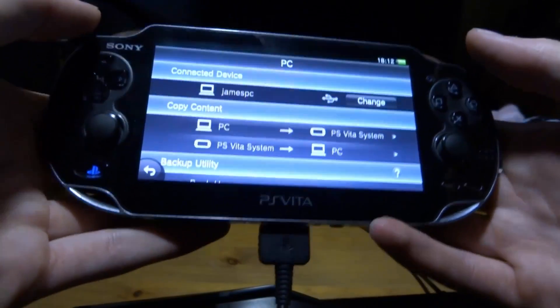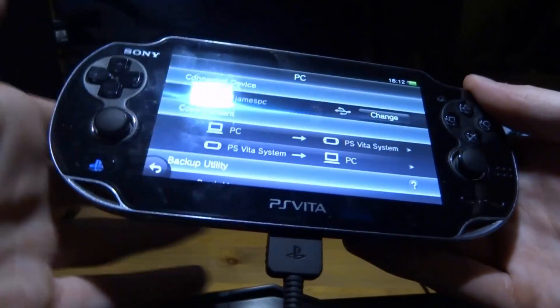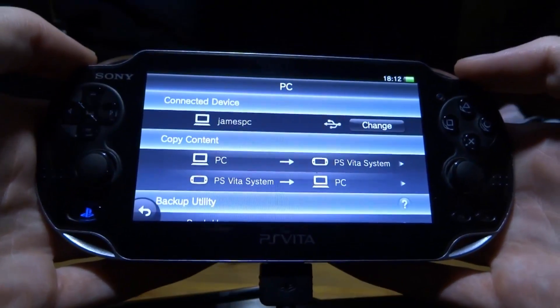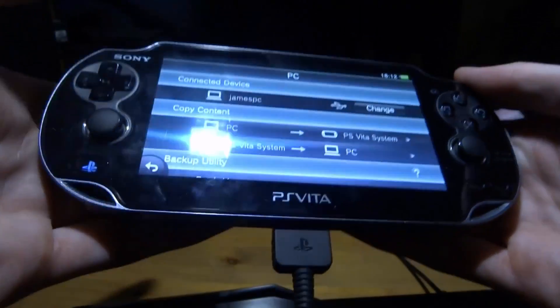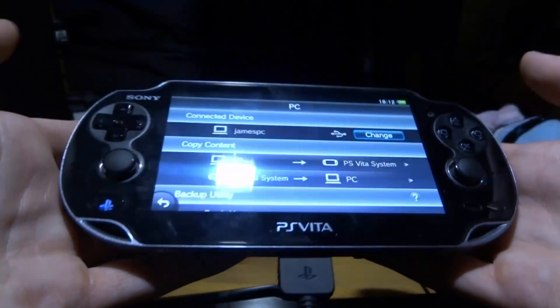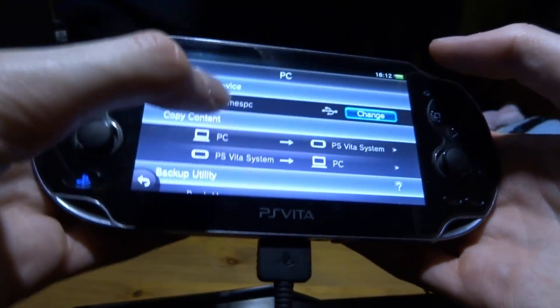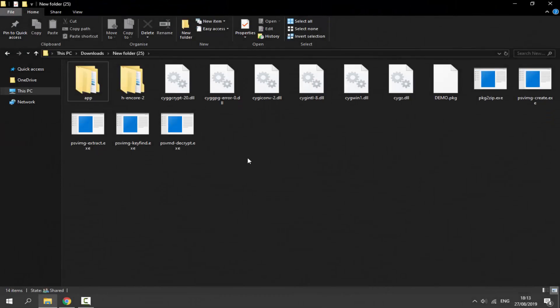If you have issues with QCMA don't worry — I'll make a video covering how to fix common errors. There are lots of errors with this software but they can be worked out. The screen on your Vita should look like this once connected. Leave it on this screen and go back to your computer.